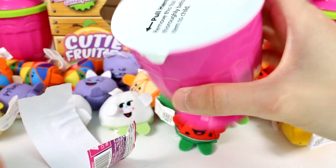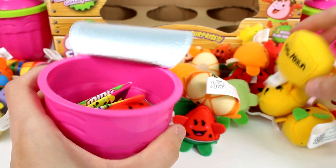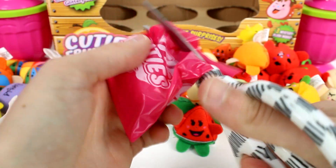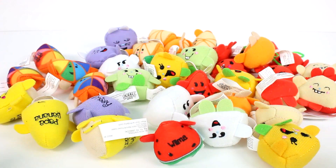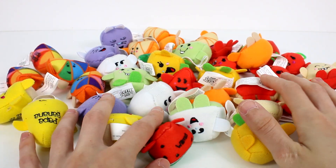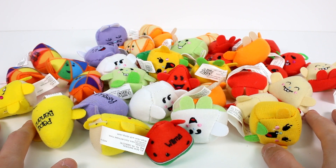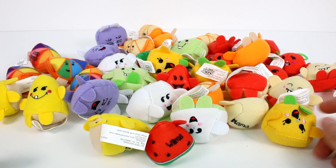And we have Mrs. Melon, Wilma Watermelon, and this is our last hope — but yep, it's the Pear, a duplicate. Let me know your favorite in the comments down below. I'm going to choose Wilma Watermelon as my favorite. We opened a ton of awesome ones today. Make sure you give this video a thumbs up and don't forget to subscribe because I post new videos every single day. Thank you so much for watching, I'll see you next time. Bye!